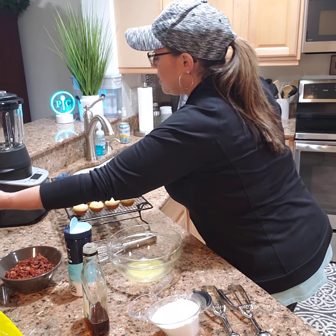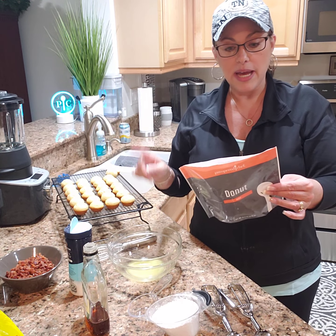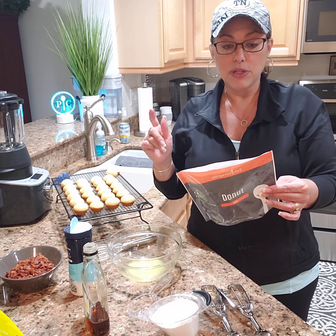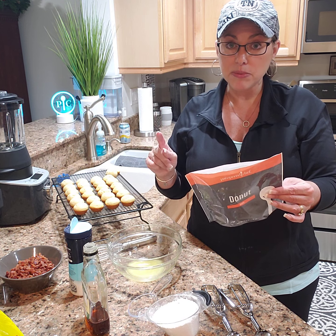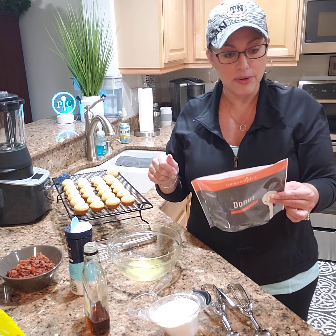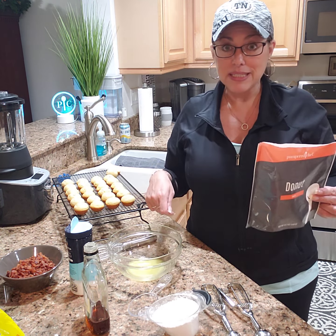I love this donut hole mix. It tastes really good and all I had to do to add to the batter was a cup of milk. You can do either a quarter cup of vegetable oil or butter, and in my opinion butter makes everything better, so I did a quarter cup of melted butter and then the one package of donut mix. Just mixed it up with a whisk.